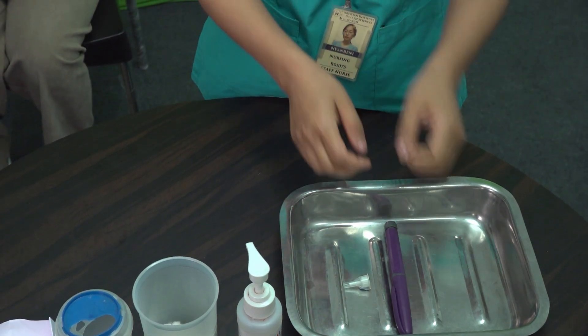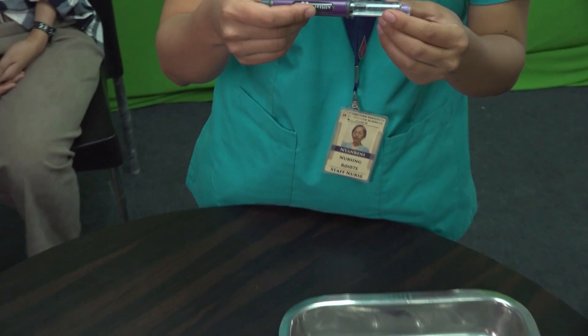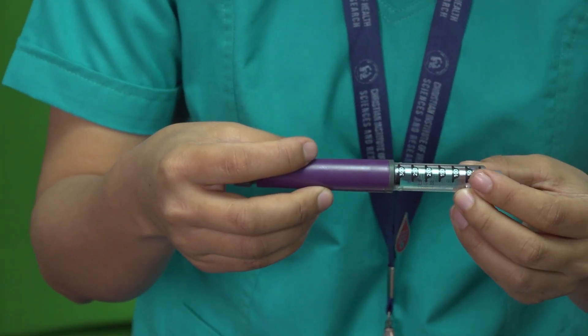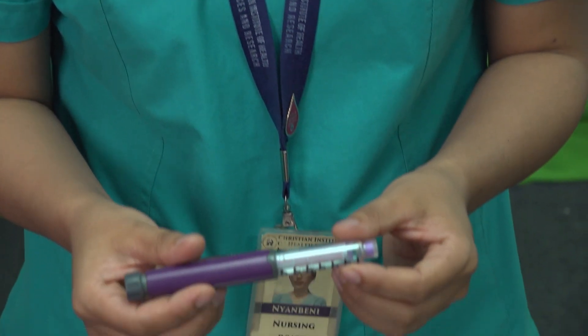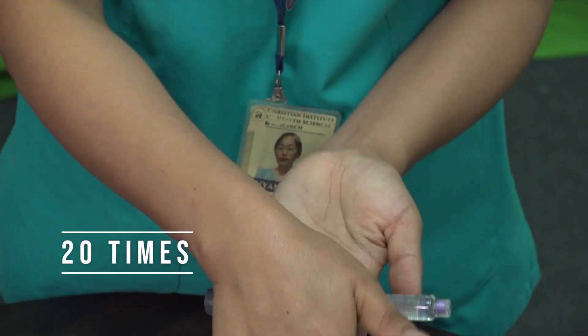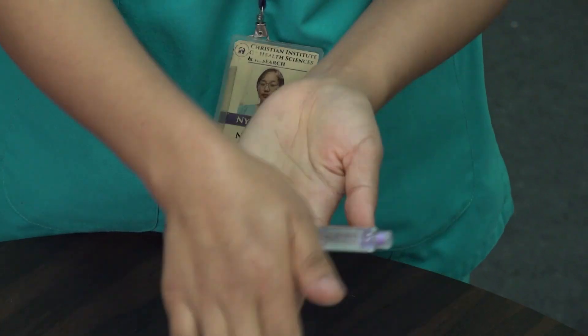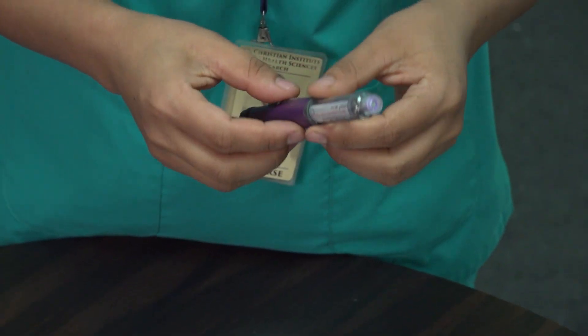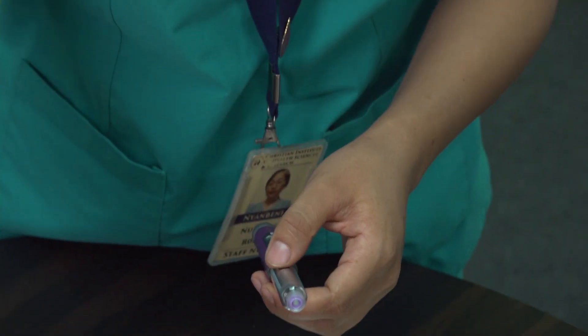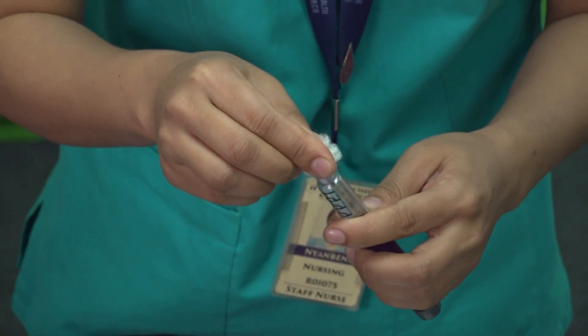Check the insulin cartridge for clumps, discoloration, or crystals — do not use it if it appears unusual. Gently roll the insulin cartridge between your palms to mix the insulin evenly. Disinfect the rubber stopper of the cartridge using an alcohol wipe or cotton ball.